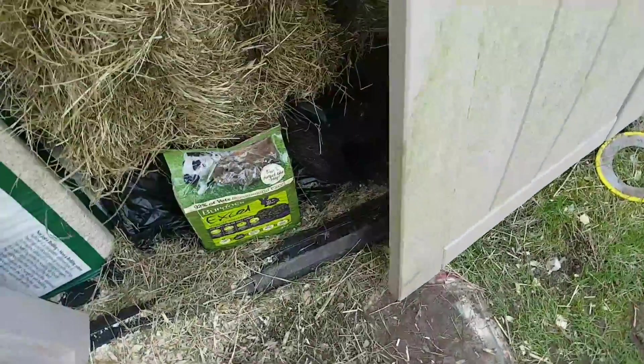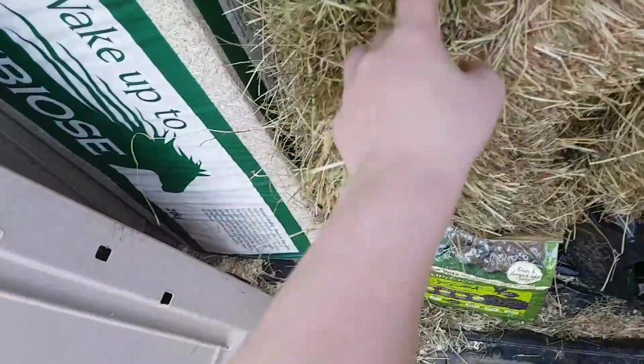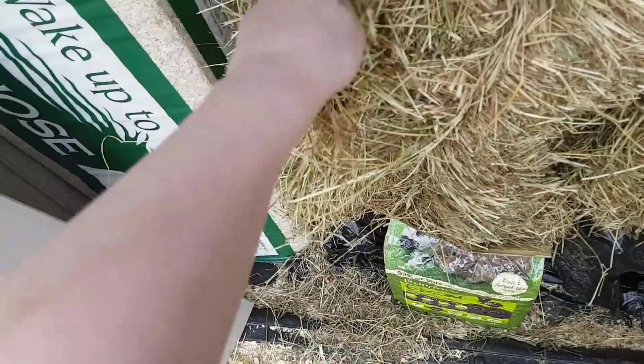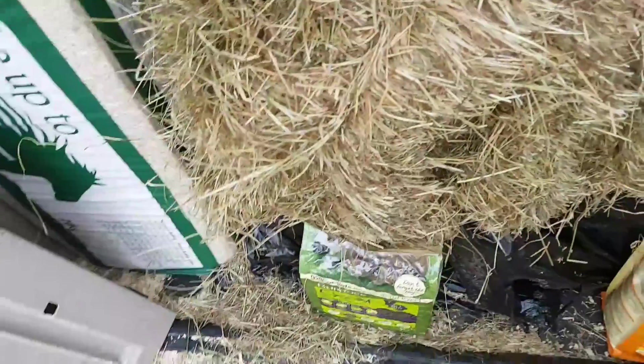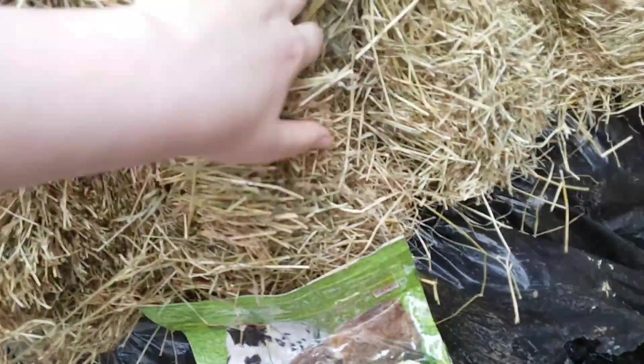They've actually got some new hay. You can see it's really nice. We actually went to the farm today and we got a giant, giant bale of hay. I've never had these before but it's really, really nice. Good quality, no dust, and it's massive. It's literally tons. This is gonna last months.